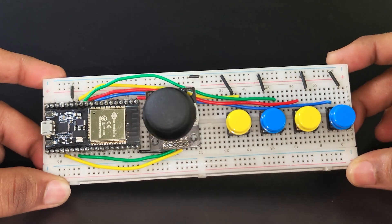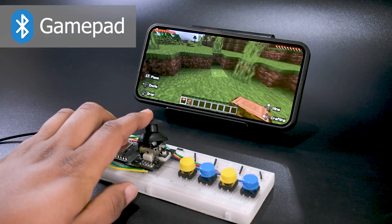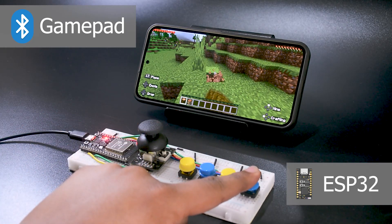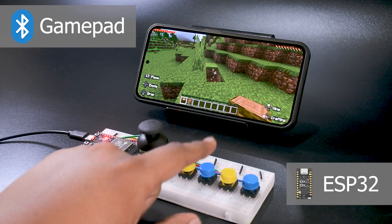Hello tech people. In this video, we are going to see how to make a Bluetooth gamepad with an ESP32. It works on Android phones as well as Windows computers. Let's get started.